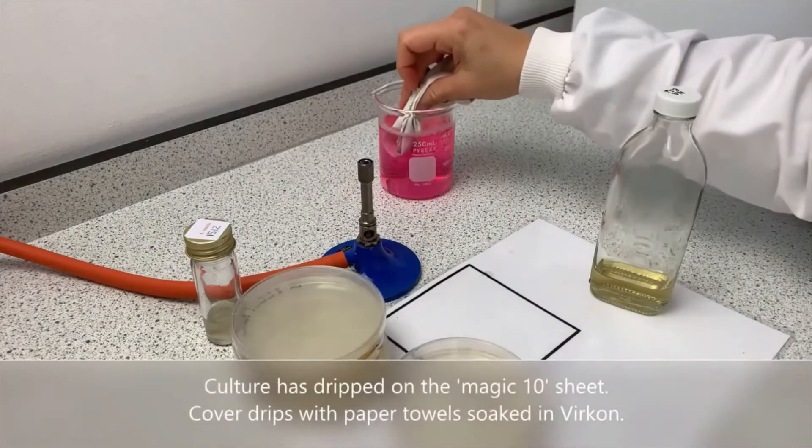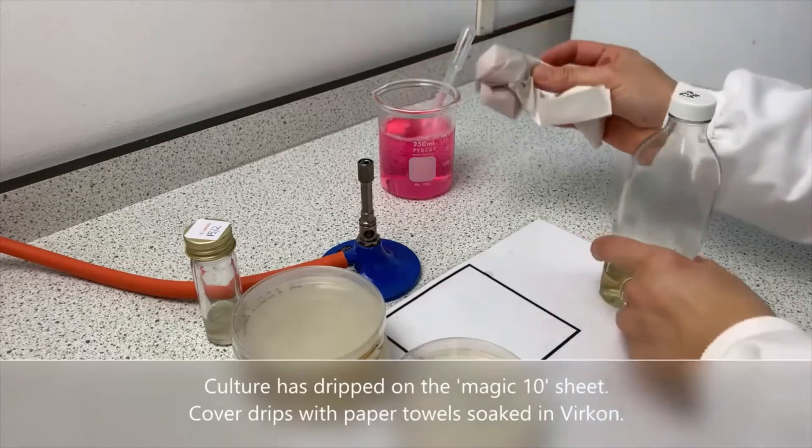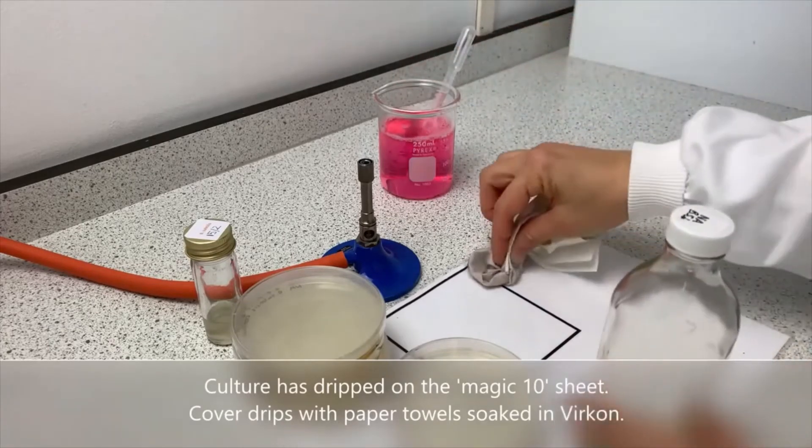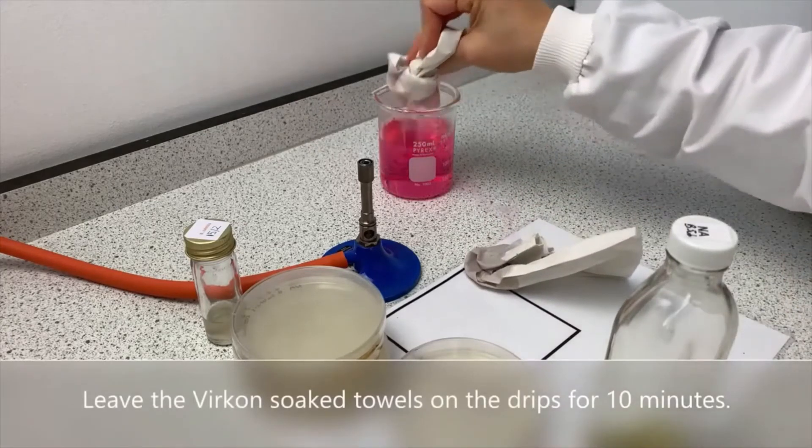Culture has dripped on the magic 10 sheet. Cover the drips with paper towels soaked in vercon, and leave the vercon-soaked towels on the drips for 10 minutes.